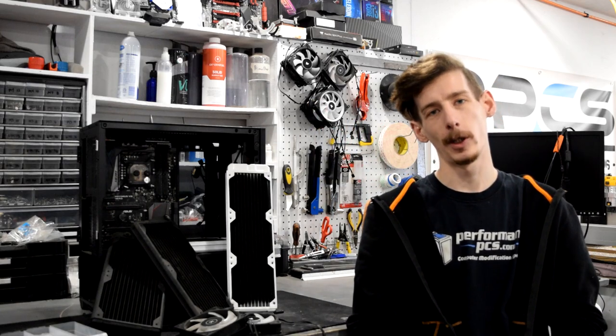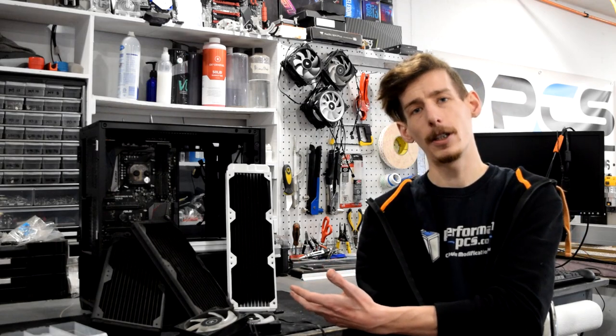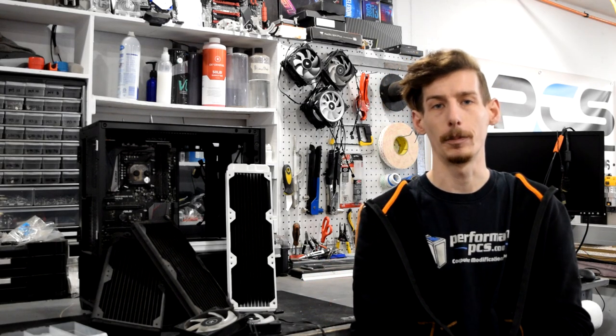Howdy folks! Welcome to Performance PCs TV. I'm Matt and today we're gonna check out everything you need to know about radiators and fans and how they work in your custom loop.